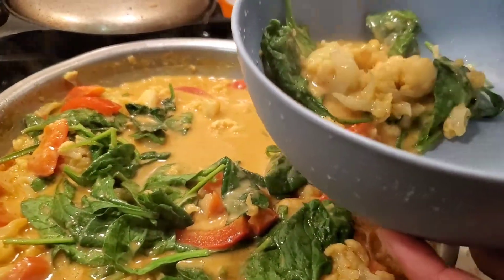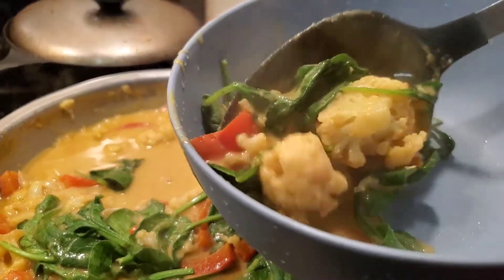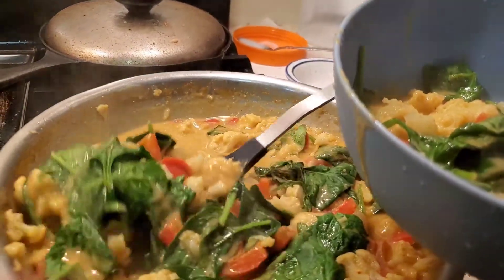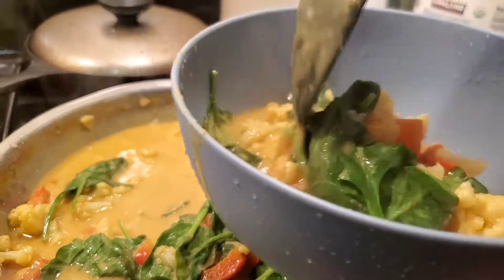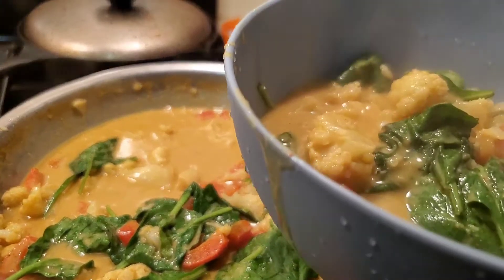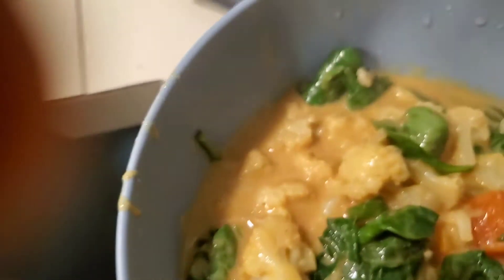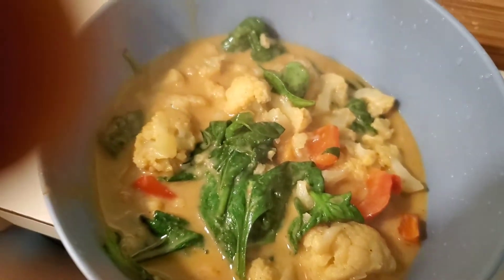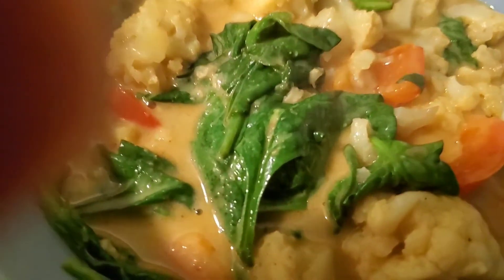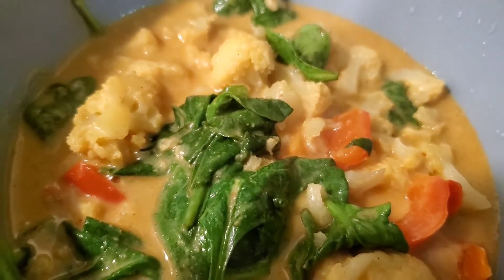I'm gonna put it in my bowl now. I don't eat rice but I made organic brown jasmine rice for the family. You can imagine the jasmine rice smell combined with this aroma - it was so good. I just ate the vegetables; they had the rice and they loved it. This dish took probably 15 minutes, that's it. It's cauliflower, peppers, spinach, coconut milk, garlic, ginger, curry, and some salt. Really really good and very easy.